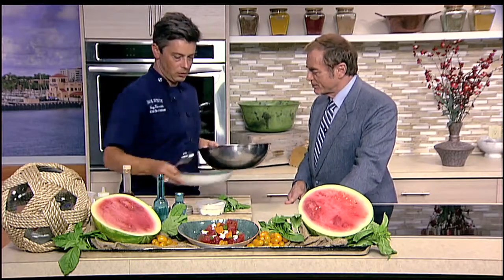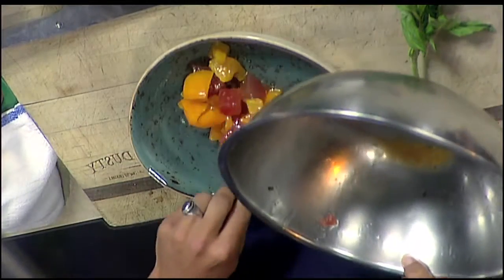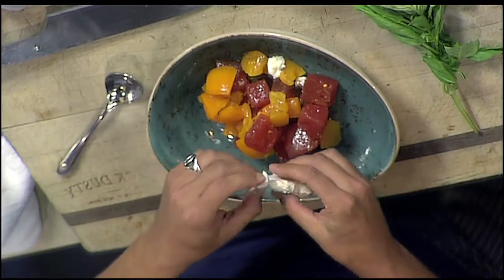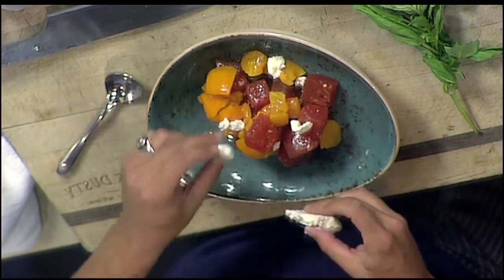We'll just give it a gentle mix — you don't want to bruise it. Then right into the bowl here. Going on top, we've got lavender goat cheese. At Jack Dusty, we call that our purple haze, and we make that in-house. We'll just crumble a couple pieces on top, then finish off with some fresh basil. You could also top this with some scallops, which would be beautiful.